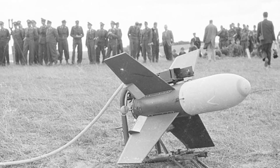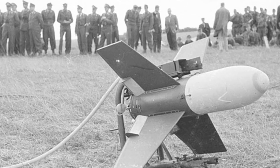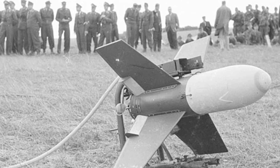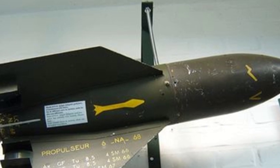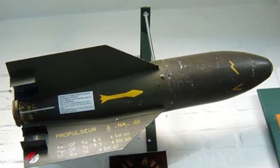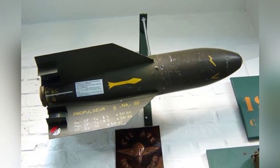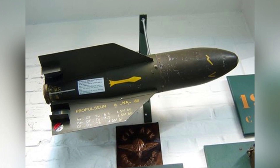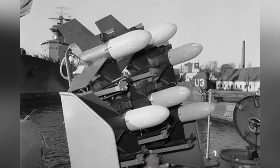The missile uses a visual aiming plus wire-guided method. The diameter of the missile body is 165 millimeters, the length is 0.86 meters, and the warhead is blunt and round. Four non-foldable wings are installed at the rear of the missile body, distributed in an X shape. There are electrically controlled air deflectors at the rear end of the wings, which the shooter uses to adjust the missile's flight attitude.